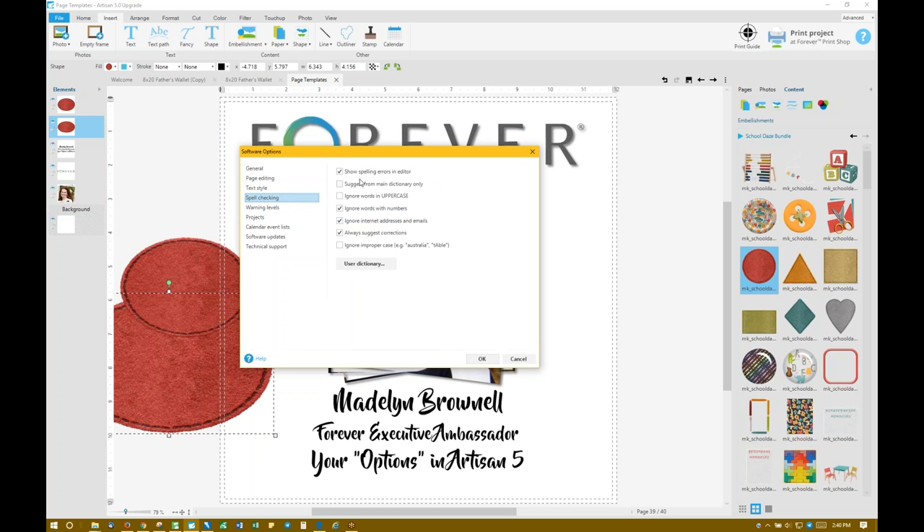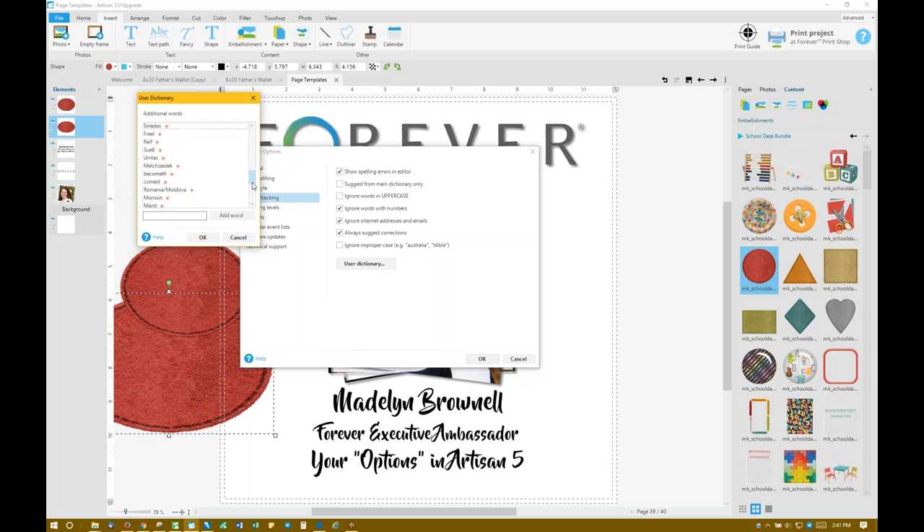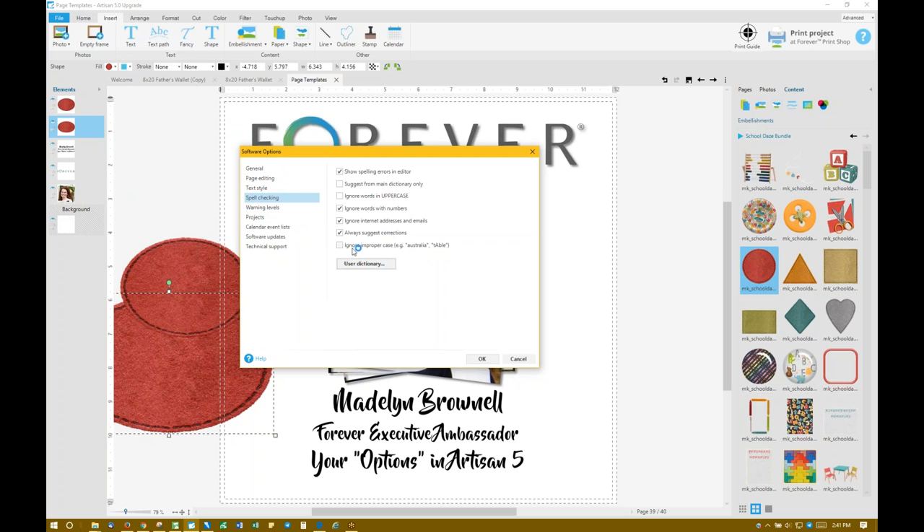Spell checking — this is the settings for when it's looking for your spelling. Here's your own user dictionary. If you click on this, these are the words I've added to my dictionary so that it doesn't come up with misspelled words. Warning levels — I like them to be hidden on the page itself so I don't get any yellow triangles on the page, but it does put the yellow triangles in the elements panel on the left-hand side. When I go to order the project, I want it to only show me critical warnings during the preview right before I order.